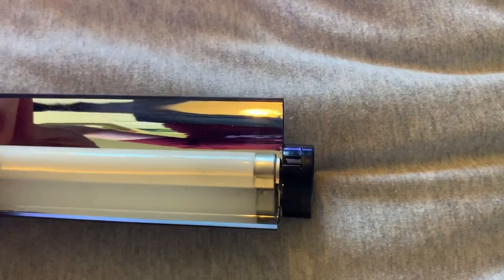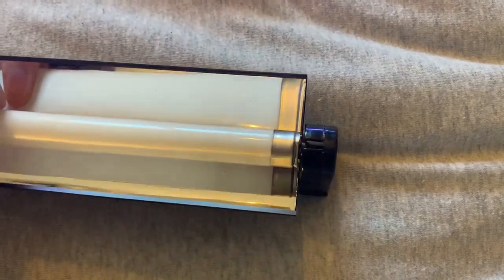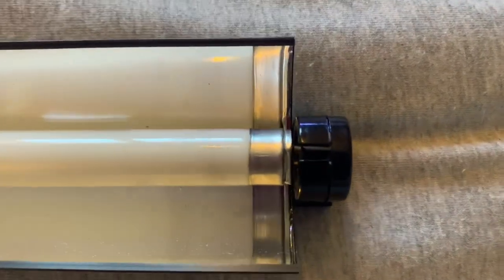Nice and simple here — just line it up on either side, push it all the way down and then twist it. As soon as you twist it you'll hear a click, and that click means it is locked in place and secure.